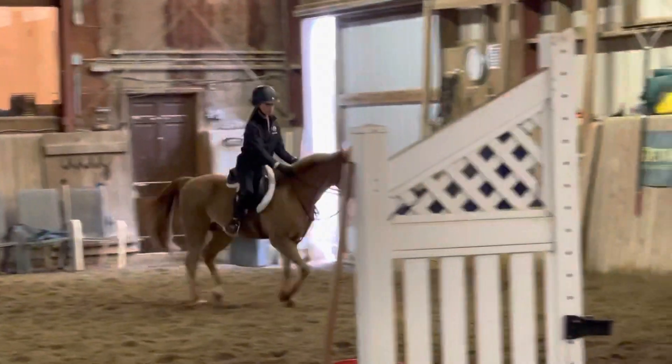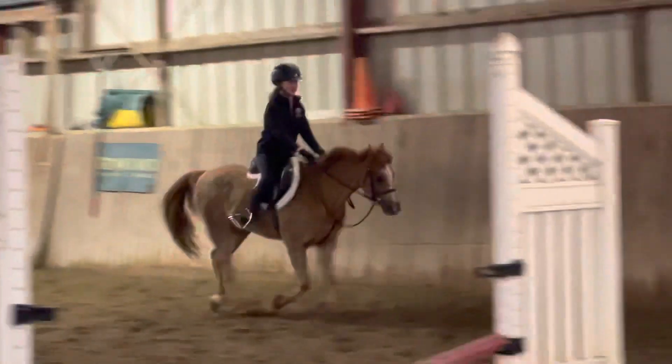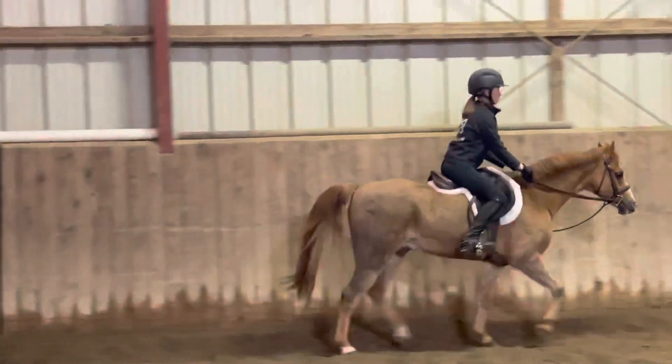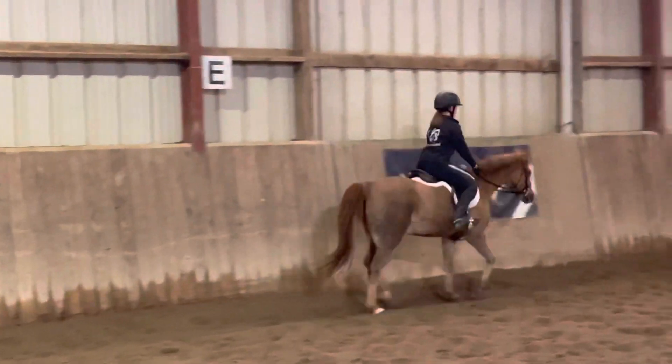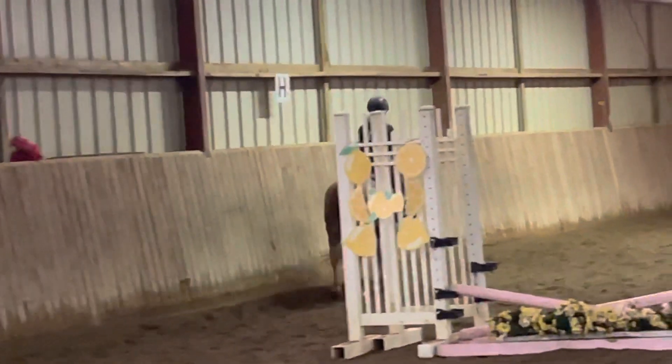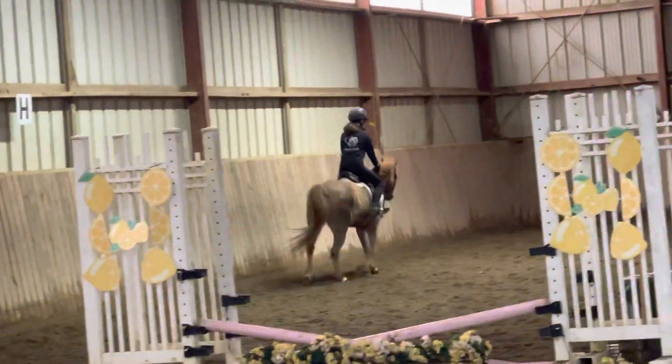Now he's going to be a little lazy about the canter, so just be aware. And we're going to get to this next corner and we're going to ask him to canter. Good, good. And sit and kick — thank you.